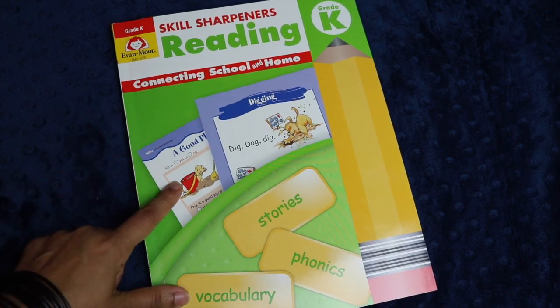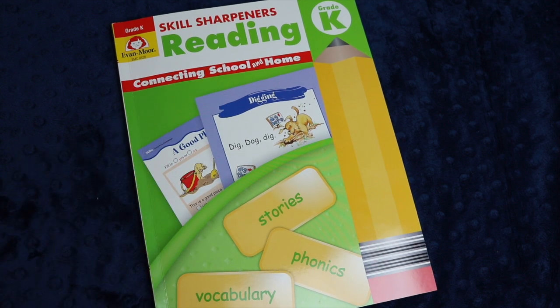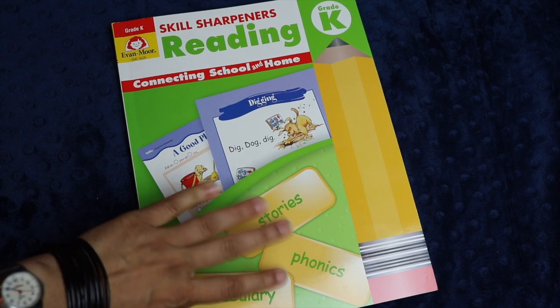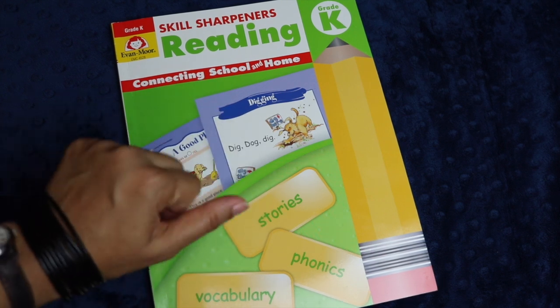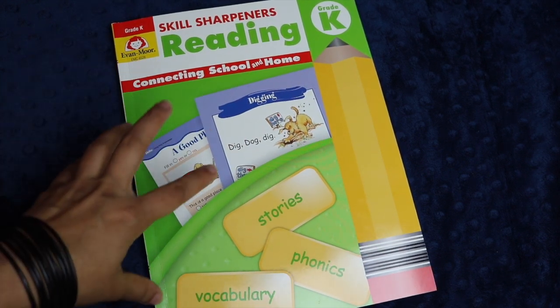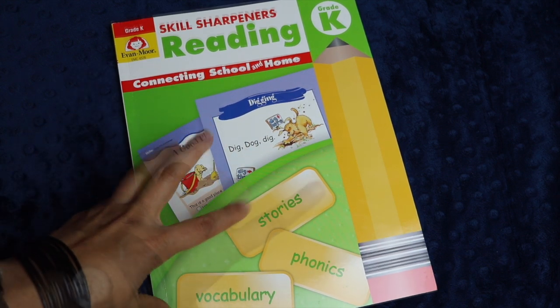As I mentioned, the Skill Sharpeners units are in full color, available in pre-K through six, and they do a really good job of providing multiple activities for each letter. I like how it incorporates a variety of activities throughout instead of just one — you have dot-to-dots, cut and paste, reading, coloring, drawing — lots of different ways of engaging the student in reading readiness as well as letter identification and letter mastery.